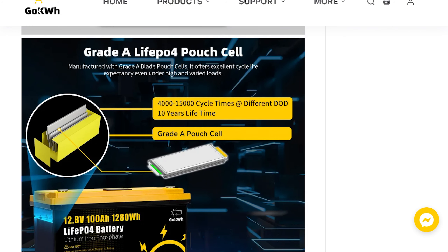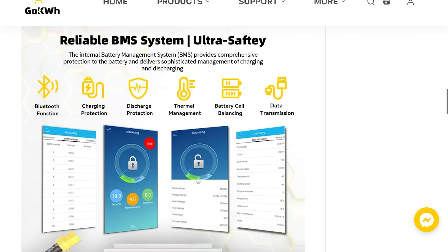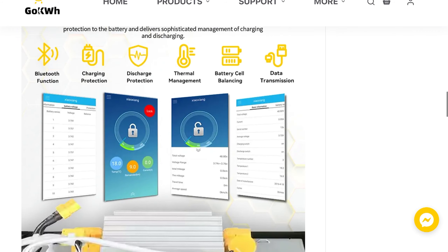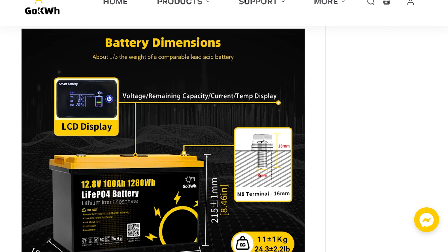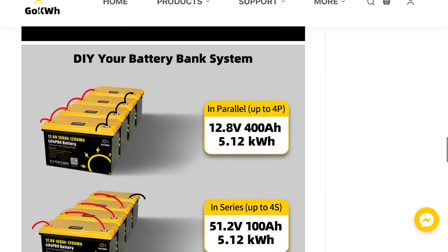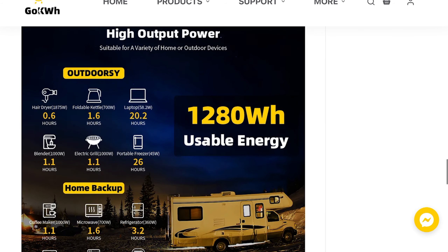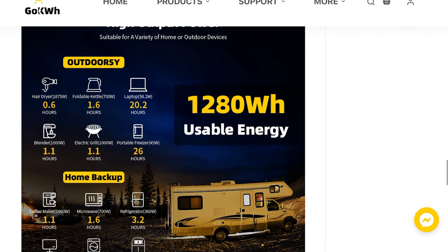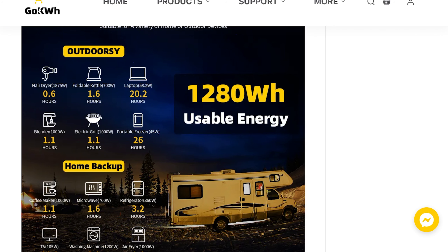They talk about the high-grade cell pouches and the BMS Bluetooth capability with an app, which we'll look at shortly. There's an LCD display as well. You can connect multiple batteries — up to four — in series or parallel for a battery bank. The 1,280 watt hours supports various appliances, and it can be used in RV, marine, or off-grid applications.